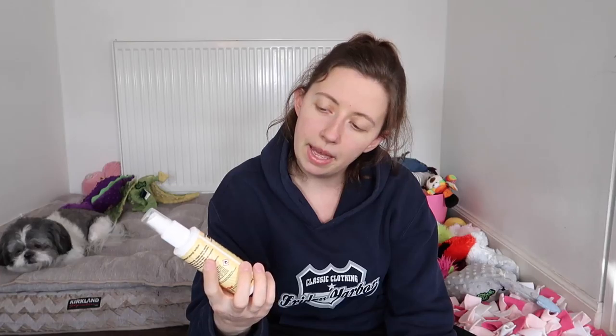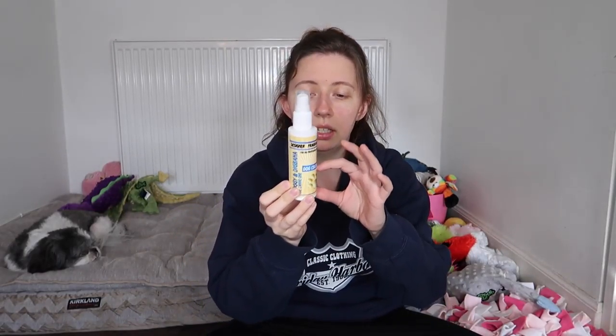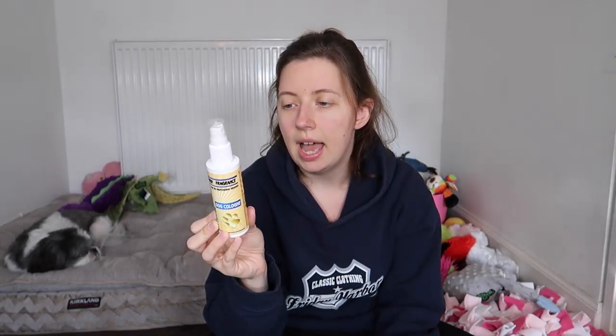We also use a fragrance called Doggy — I think it's 'Banna Bama' or something similar — it's a designer canine cologne. We pick it up from our groomers around the corner. There's not much left in it. It has chamomile to soothe and refresh the skin, it smells amazing, it's not a strong smell, and it lasts for days. I find it helps the dogs relax a little bit.